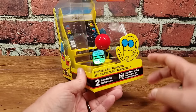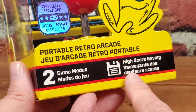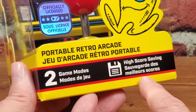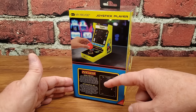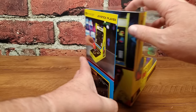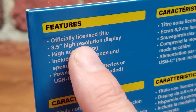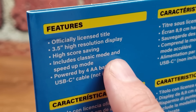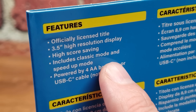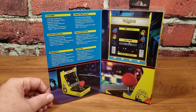A couple of things to point out on the box: we have two game modes, not just one. It doesn't say two games, but two game modes and high score saving — finally, high score saving in these gadgets. It's about time. Around the back, My Arcade puts a little tile of game history so you understand the significance of this game and the history of arcades. Opening the magnetic latch gives a preview of the features: licensed title, 3.5-inch screen — larger than the 2.75-inch on last year's micro player — high score saving, classic mode and speed-up mode. Powered by AA batteries or USB-C cable.